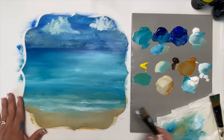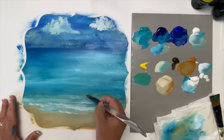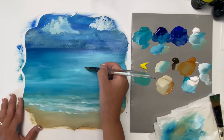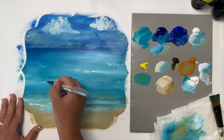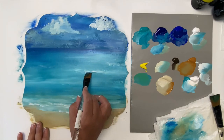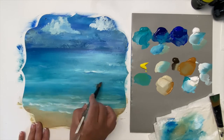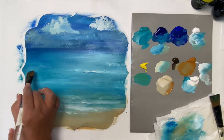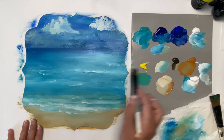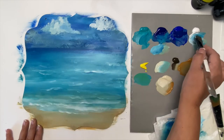Add a little bit more of the white down here in the sand — try not to overwork it. A little more movement in our water, and that will show up even better if I come back and pick up a little bit of the dark color and put it right up underneath that white. Just brush it into the water — tiny little white caps, just to give that water movement.